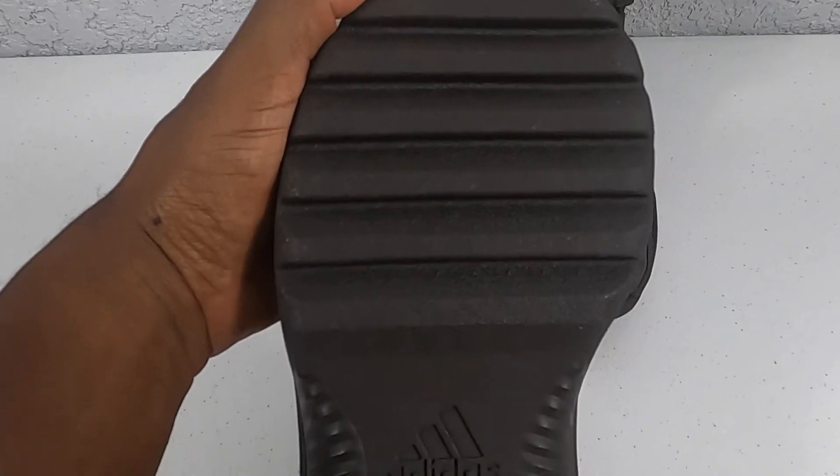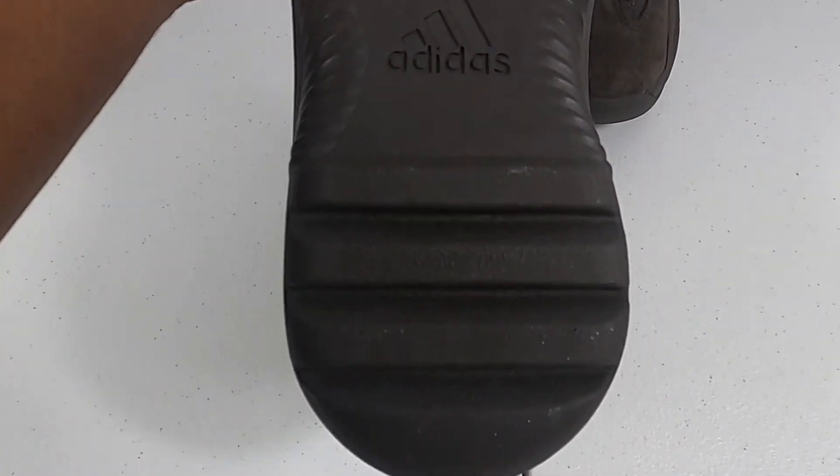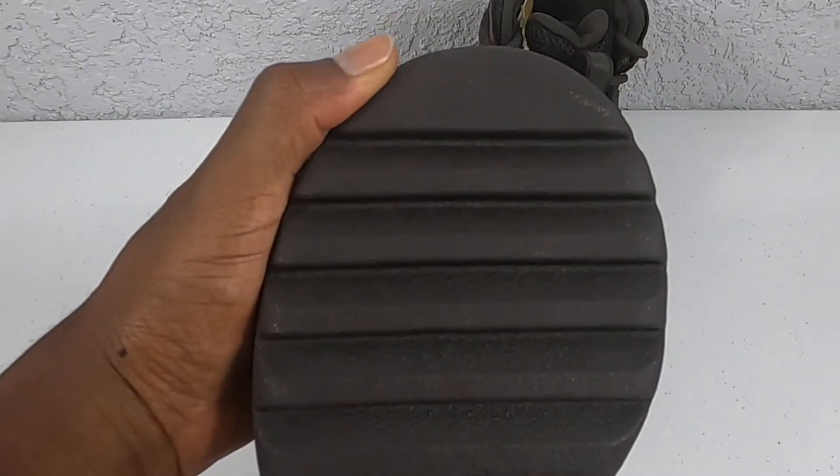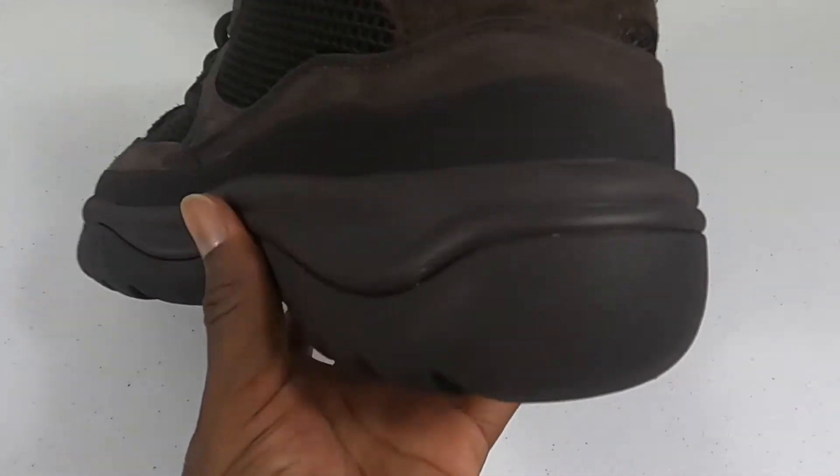The bottom has a very aggressive traction system. The back of the boot continues the same design from the front and wraps around the rear with a very chunky heel.